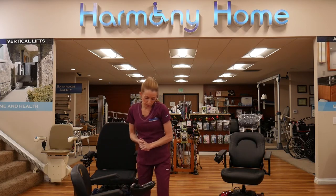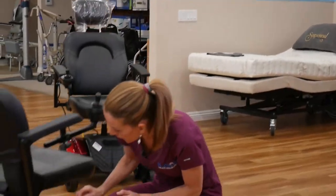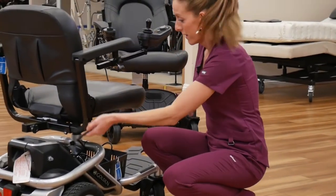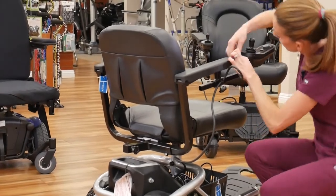That's pretty much it for how we disassemble these. We also want to plug the joystick back in — that last little piece — and then you're on your way.